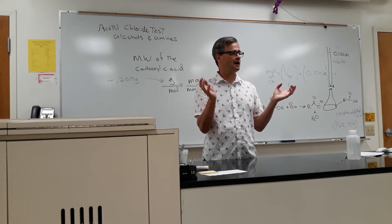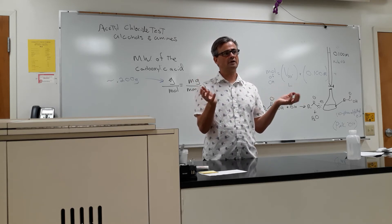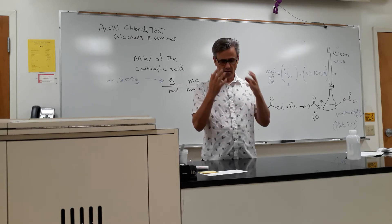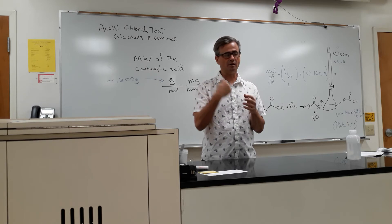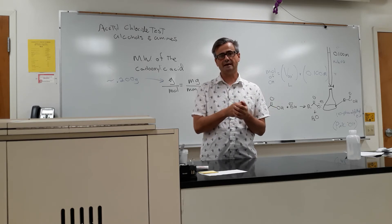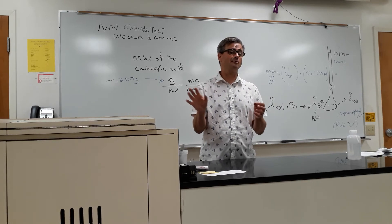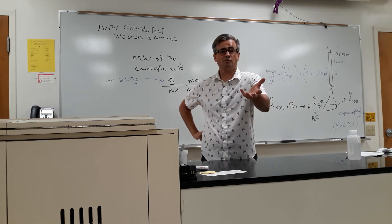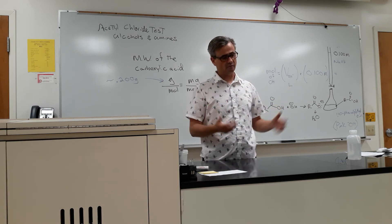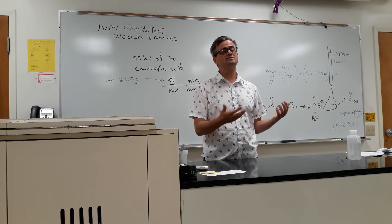Let's say I think I have an alcohol. I have an unknown 12A. I email and say, can you check 12A if you asked to do a chloride test? Let's say it's not an alcohol. You're going to get back a spectra, and that spectra won't look identical. You might think, oh, if it didn't work, it's going to look just like my spectra.